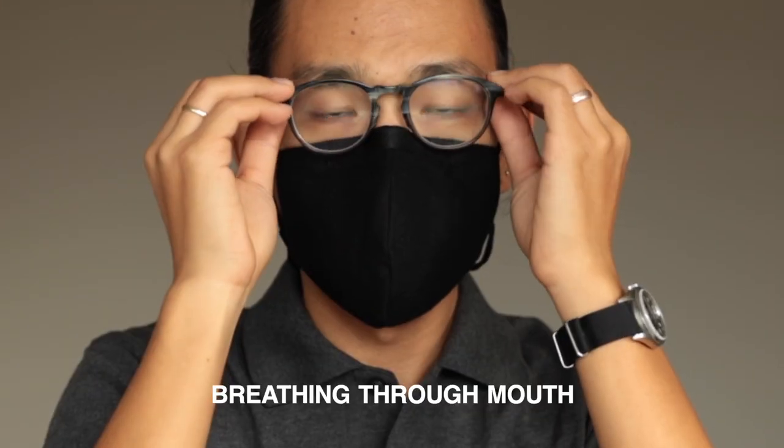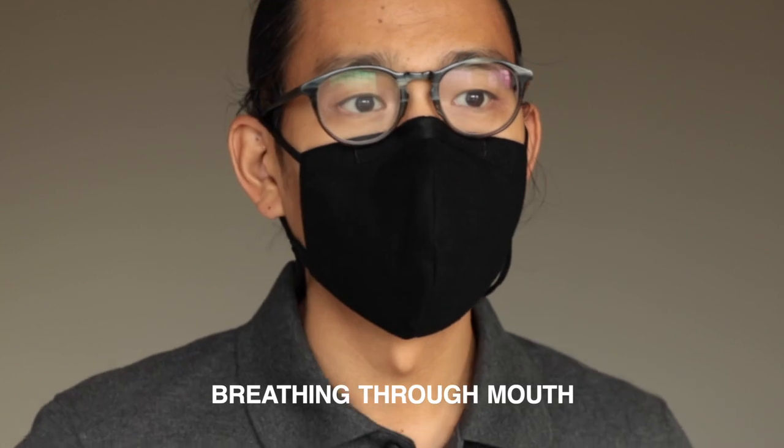Ways to reduce or prevent glasses from fogging. Many folks find that their glasses don't fog when wearing our masks. We think that's because the included nose bridge material works for them. If you find that your glasses are fogging, we'd first suggest trying different nose bridge materials.